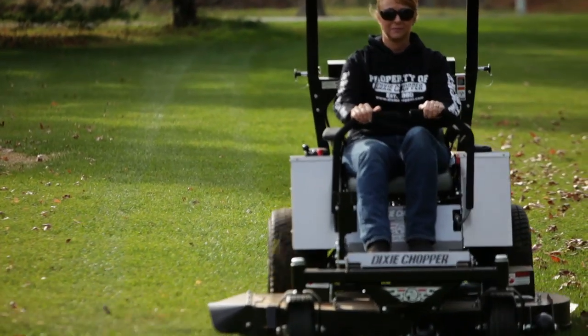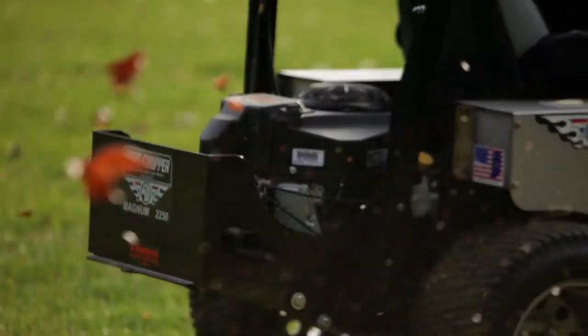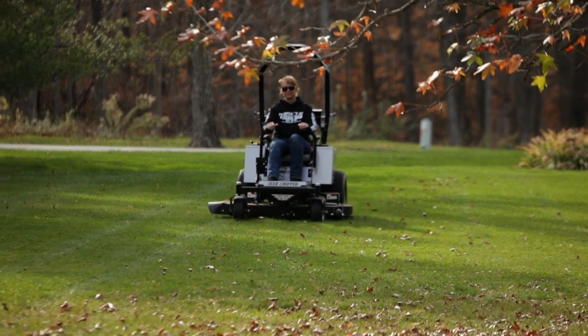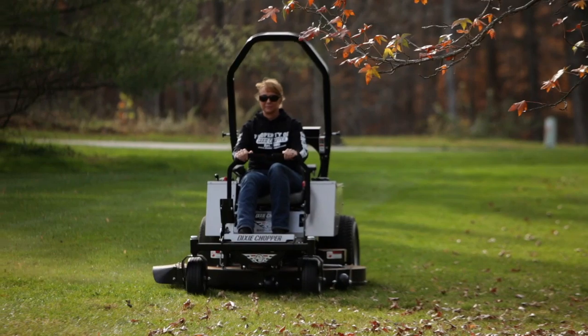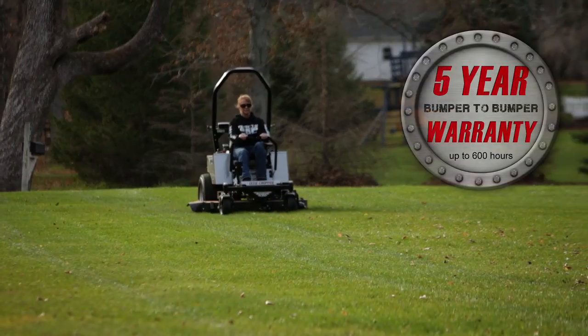The Magnum series is covered by Dixie Chopper's lifetime warranties including the frame and steering levers against breakage, stainless steel against rust, and much more. These models also feature the industry's best bumper-to-bumper warranty of 5-year, 600 hours.